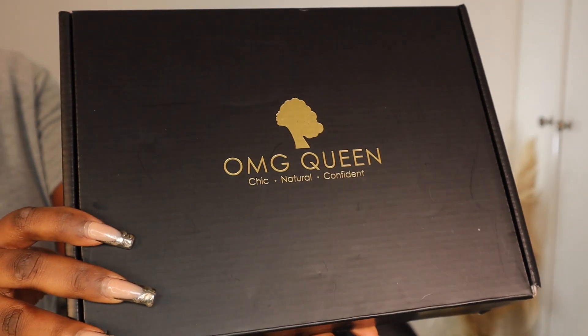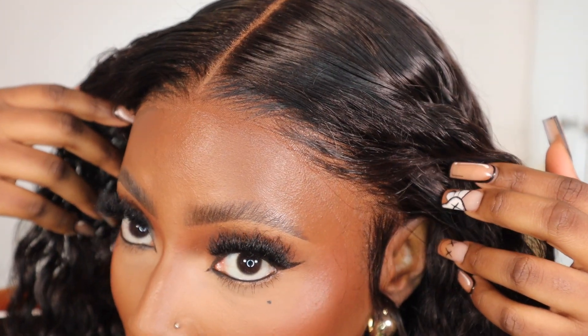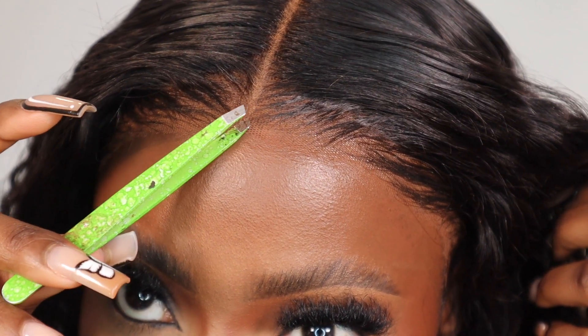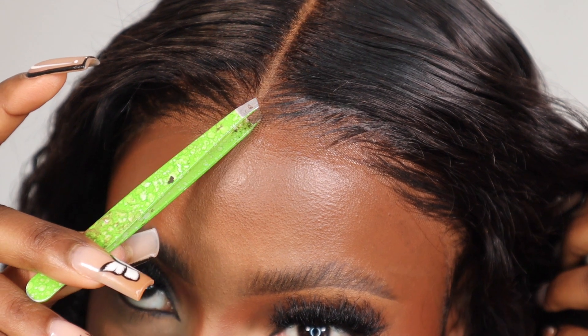Hi guys, welcome back to my channel. I'll be showing you how I achieved this glueless install with this wig from OMG Queen Hair. I'm working with their 13 by 6 lace front wig, and the lace on this wig is undetectable — it's seamless. I've not used any hairspray, I've not used any glue. This looks so good and it's 100% glueless.